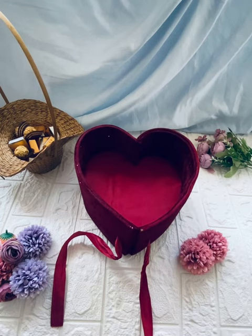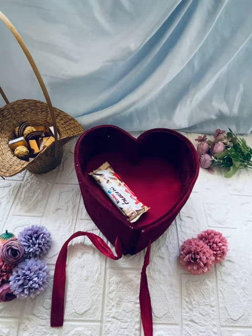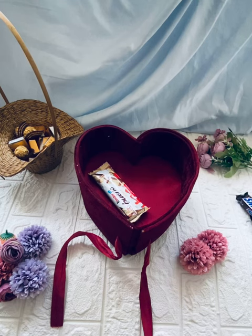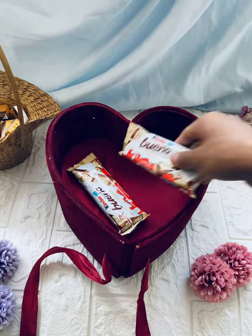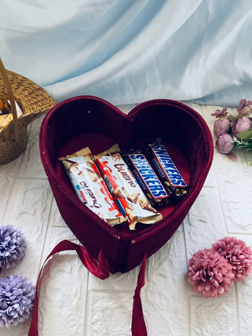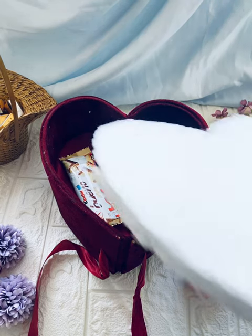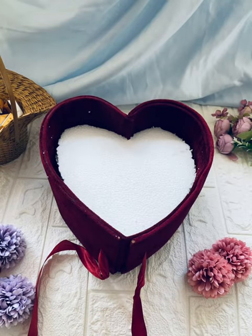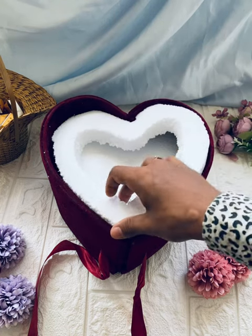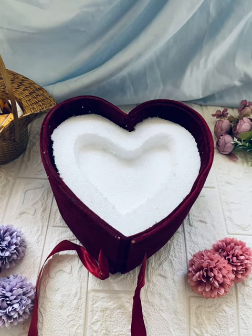We are going to fill the chocolate with the top. Let's try the top of the box. We can fill in the depth of the box. Here we are going to use Bunos Snickers, Bunos and white chocolates. We are going to use the roses and customized chocolates. That's why we cut a thermoculture in a heart shape.